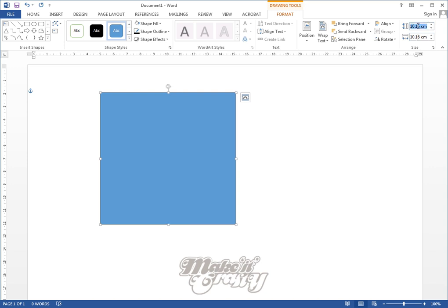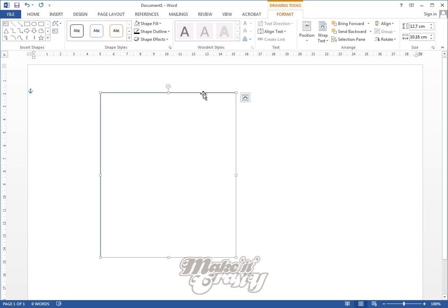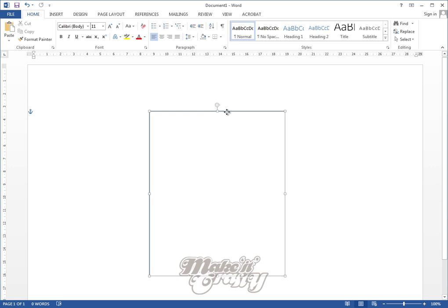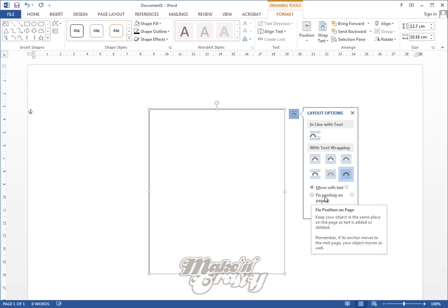Four inches wide by five inches tall — this is going to help me decide what size my final printout is going to be to fit onto my card. I want to set the shape fill to no fill, and I don't mind about the border because that's going to help me know where the image is going to be. So I'm going to change the layout options and set it to be in front of the text, then move it to roughly where I want it.